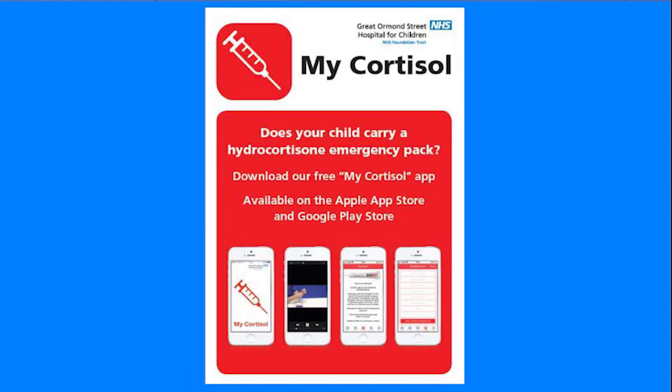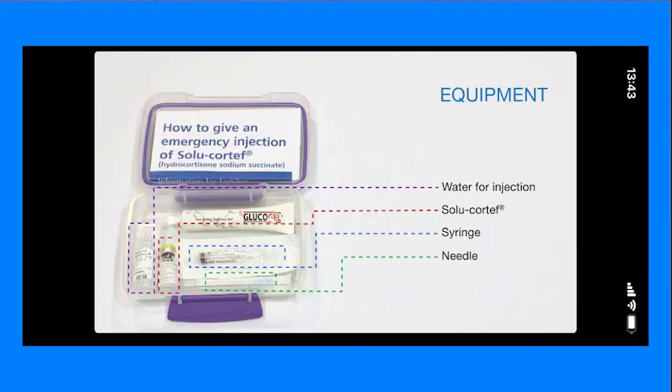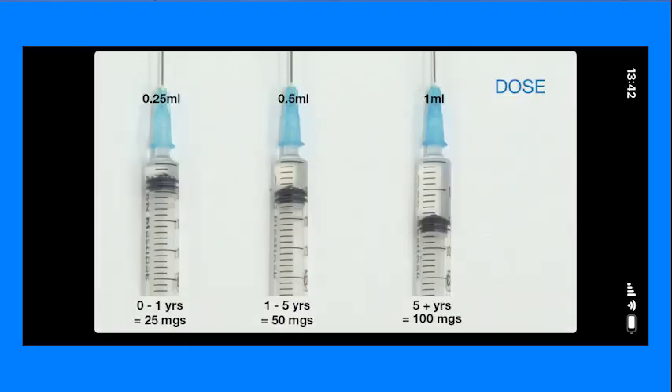We have an app available called My Cortisol which is free to download from Google Play and the App Store. When you download it you will see two videos at the bottom — one for the pre-mix liquid hydrocortisone and one for the powder and water formulation. These videos don't have sound on them. If you were given the injection it's quite a stressful situation — often there's a lot of people shouting — so we don't have sound on them. You just simply play the video and you can watch that.